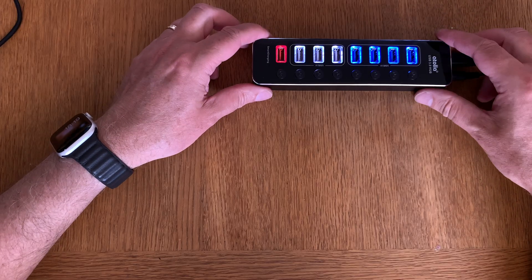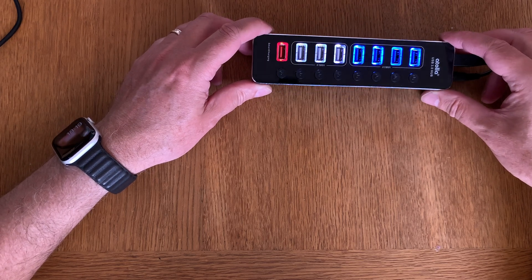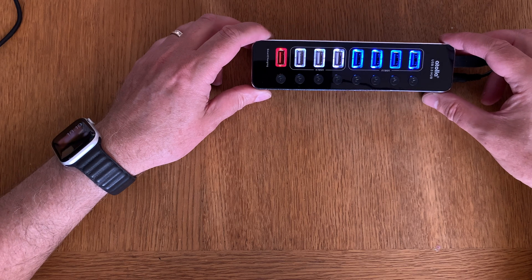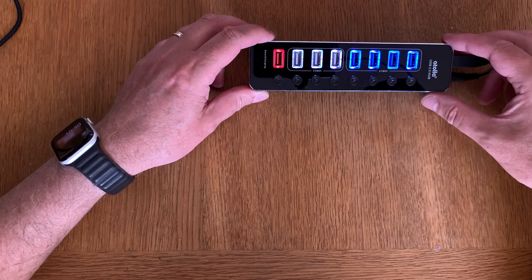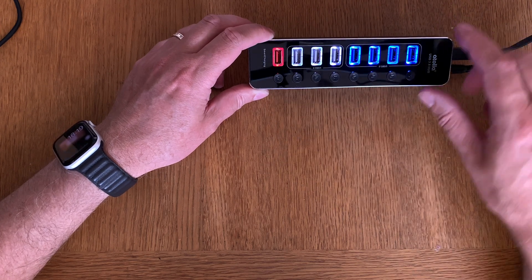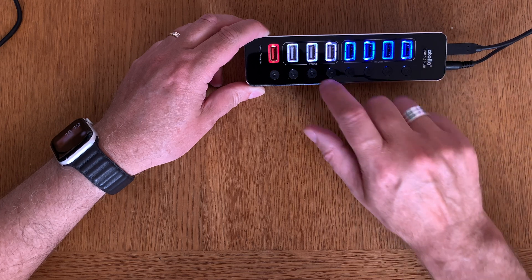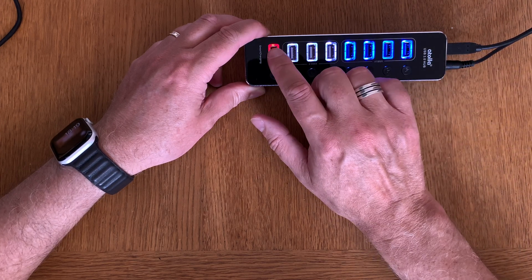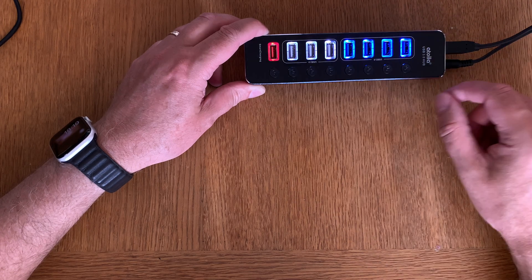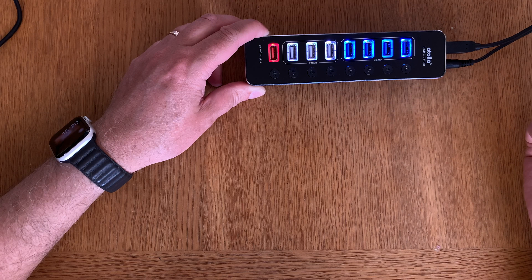Now I have plugged this USB hub into the wall and also into my Mac Mini. As you can see, the different ports have lit up — the four USB 3.0 ports, the three USB 2.0 ports, and the charging port. I can turn these on or off individually.